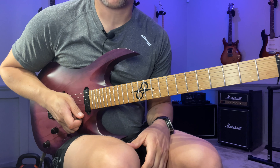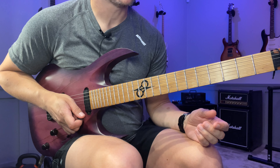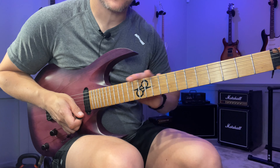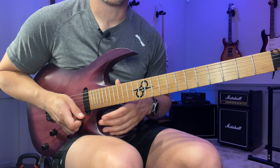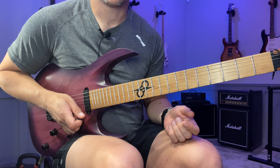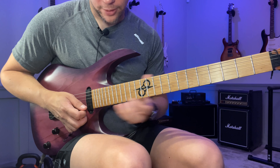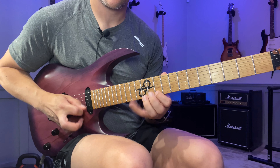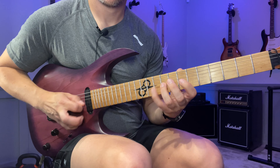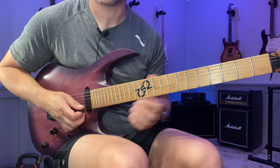So all together on the neck pickup, fairly slowly. This is pretty much way too long to be a lick, but you can take the structure of it and steal that — hopefully you can get some ideas of how to move around the scale. The building blocks are basically this Yngwie six-note pattern and descending sixes. You can put them together in a lot of different ways and even improvise with them.